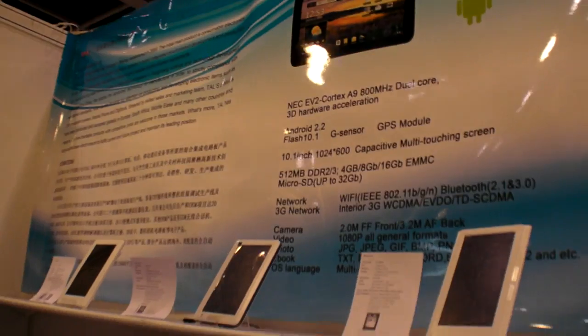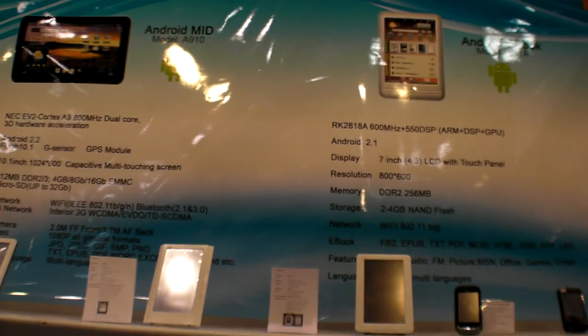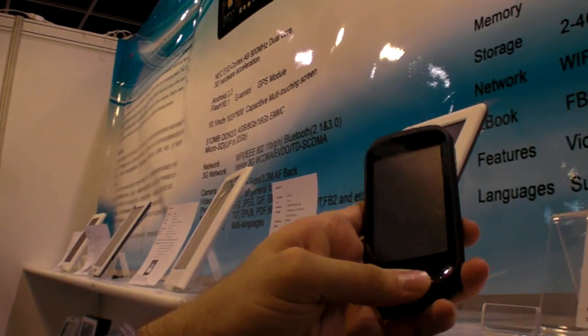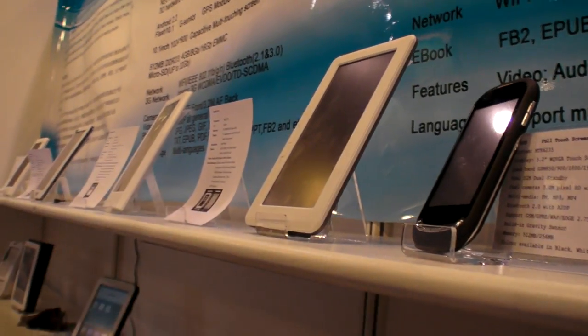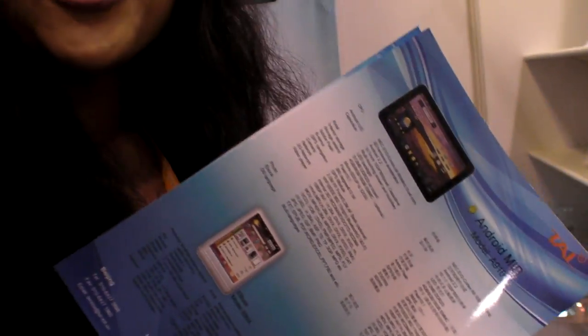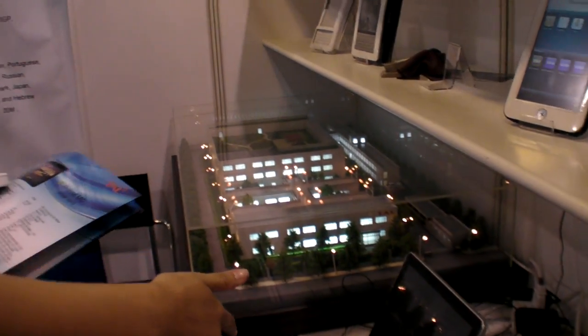They currently run Android 2.2 and don't have Android 3.0 yet. They also make the RK2818 chipset but are not focused on it — their focus is on connectivity and dual-core. They do MediaTek as well. The product model numbers are A910 for the 10-inch and A97 for the 7-inch.